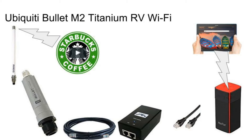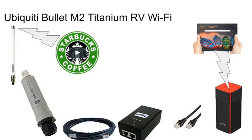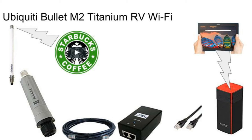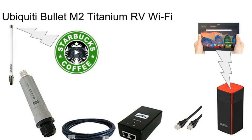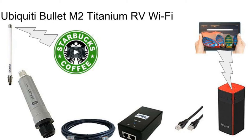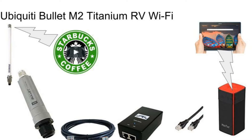The Bullet M2 is connected to a power over Ethernet injector using a shielded outdoor Cat5 cable. From the LAN port of that Ubiquiti power over Ethernet injector, we're using a patch cable to connect to a Wi-Fi access point inside the coach or inside your RV.